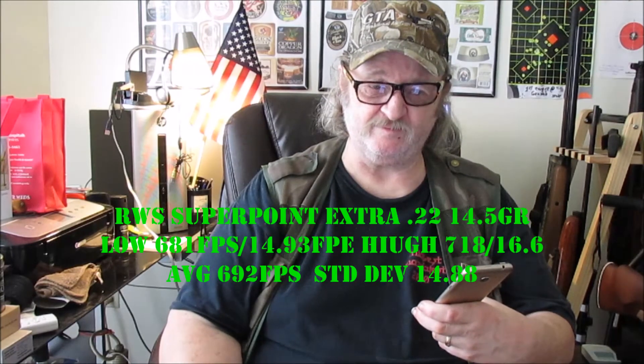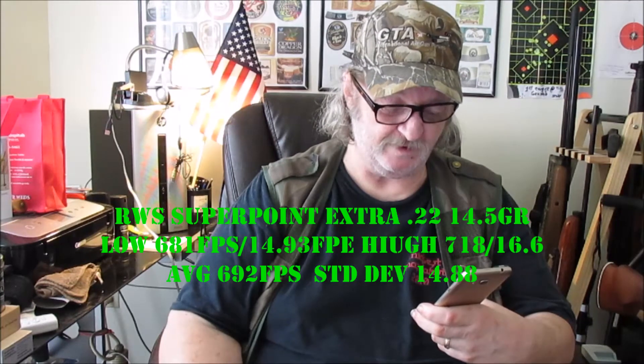RWS Superpoint Extra at 14.5 grain: there was one error reading but still counted 6 shots. The low was 681 fps at 14.93 foot-pounds of energy; maximum was 718 fps at 16.6 FPE. Average was 692, standard deviation 14.88 — pretty good. These would be okay for pigeons, squirrels, and rabbits.